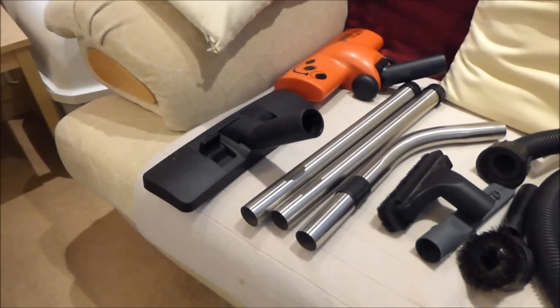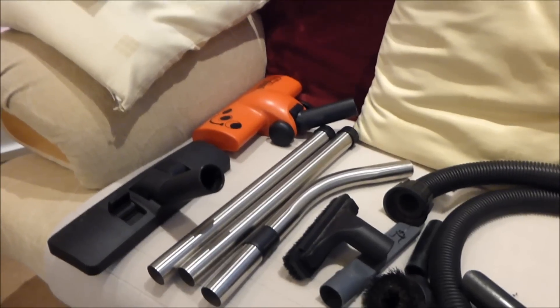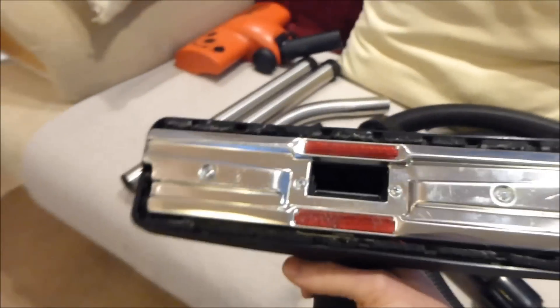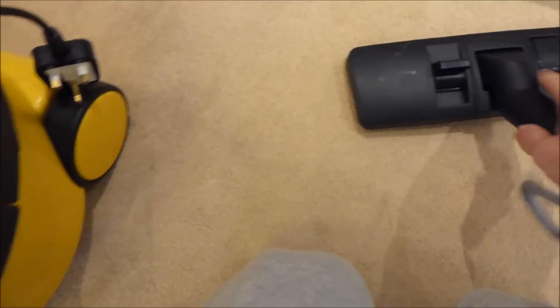So what we've got here are the accessories that would come with it. The current Henry would come with all these apart from one thing, which is the orange turbo brush — unless you buy the Henry Extra. The 2011 Henry came with this floor head which didn't have a wheel; it's the original standard Henry floor head with the two levers. When you press one down it pulls the brushes out, so you can use it between carpets and hard floors.